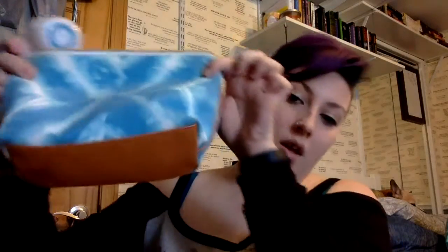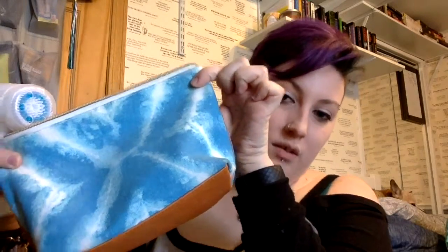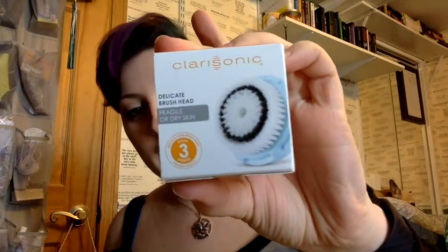When you guys first get it, mine came with this little bag because it was part of a promotion. It came with the cord itself — these are pretty cool because it just snaps on to the bottom, stays on when it's laying down, falls off once standing up. You can also get stand ones for these now. And then it comes with a brush head; it'll come in a little box like this. This is a delicate one, this is one of the few that I have.